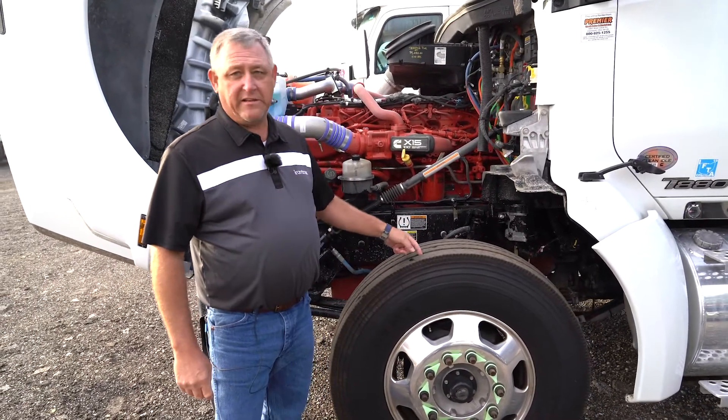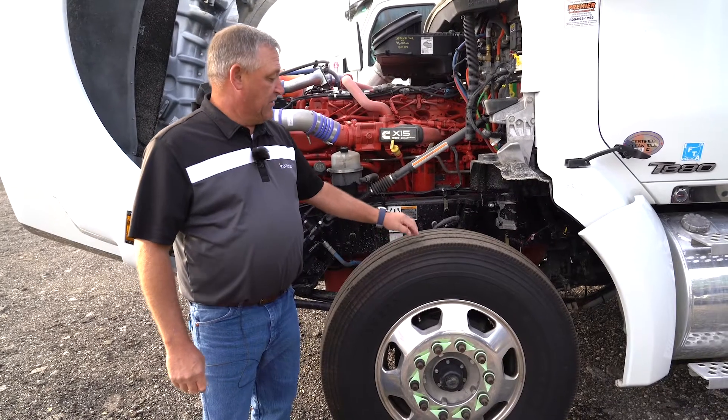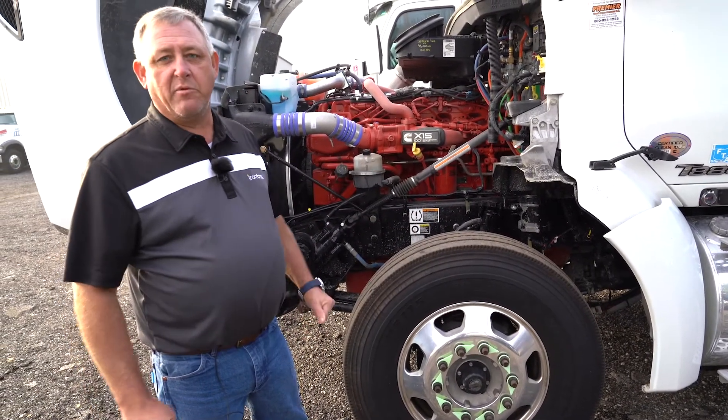We're also going to look at the tread depth on them. This truck happens to have brand new tires on it. The front is brand new and then we would take a look at the rear also.